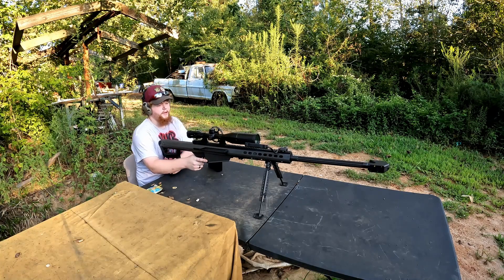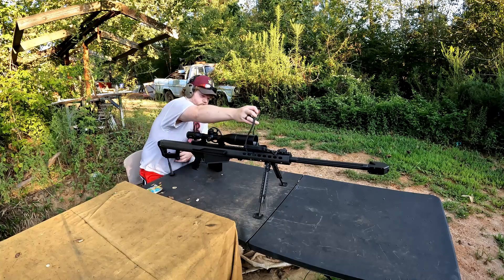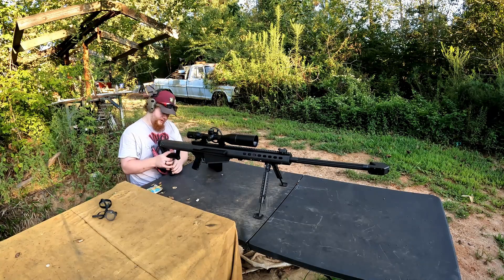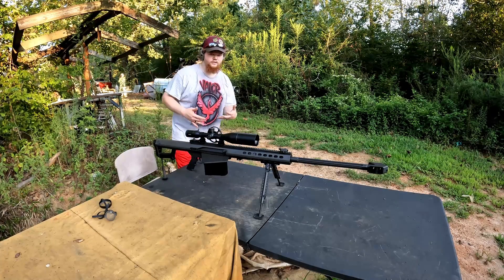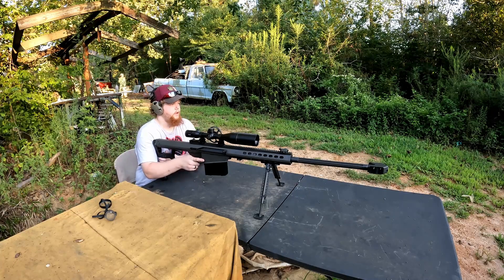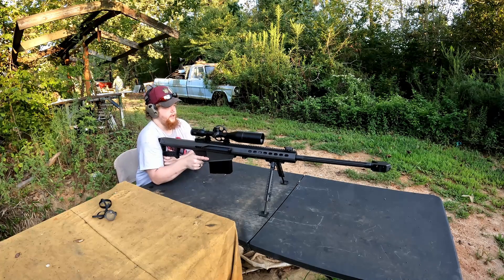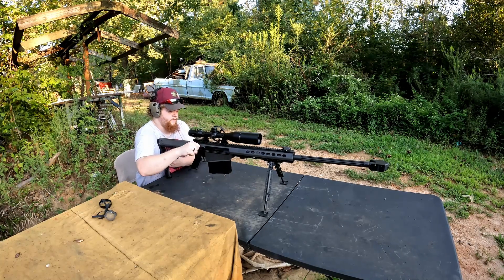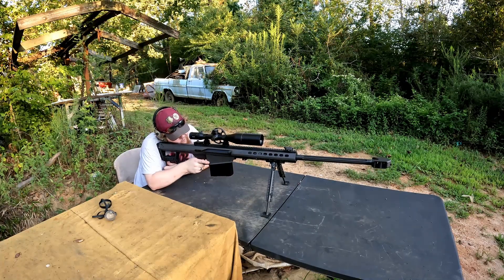I've brought out the big boy — the .50 BMG from Barrett. If it doesn't go off with this I don't know what will. The slow-motion will play back at 4x instead of the usual 8x, so it'll be a little quicker than typical. I'm going to fire two rounds into the cardboard at the 75-yard mark — try and zoom in as much as I can on video. I'll sink one in to see where it's shooting and then adjust. After that I'm gonna aim at the firework and see if we can get it to ignite.